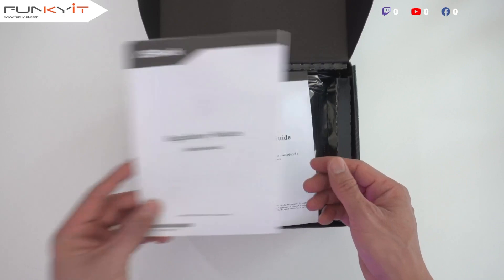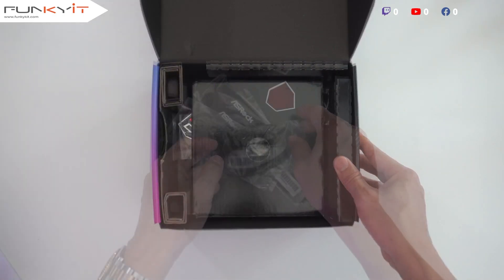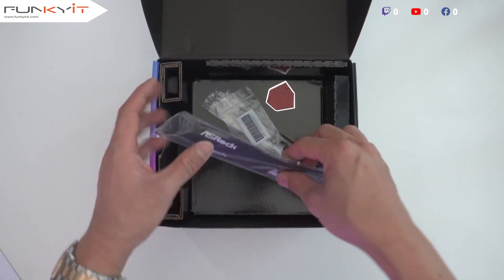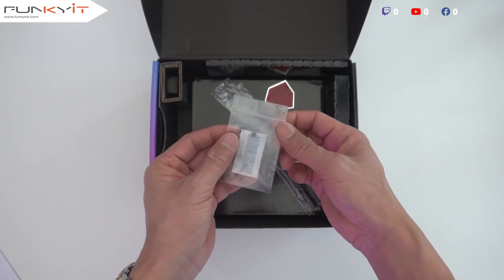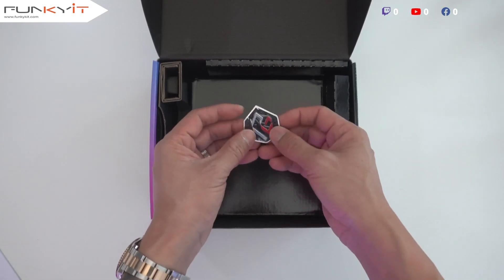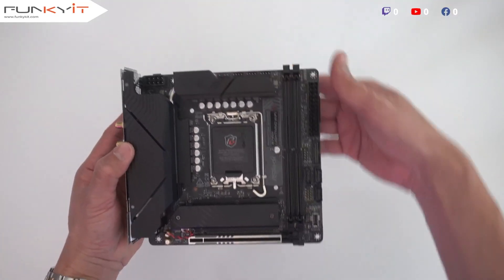There's a regulatory notices booklet and a quick installation guide. Looking at the accessories, we have a pair of SATA cables, a temperature probe, ASRock Velcro straps for cable management, an M.2 screw for your SSD, two Wi-Fi antennas for Wi-Fi 6E, and a Phantom Gaming badge.